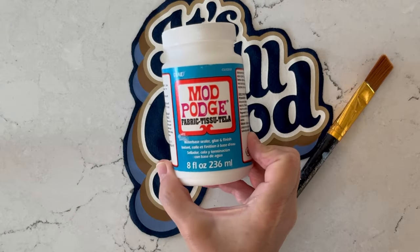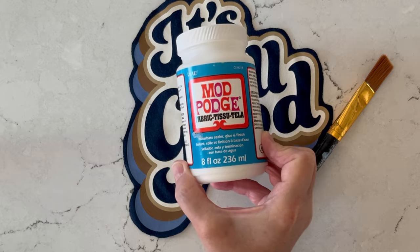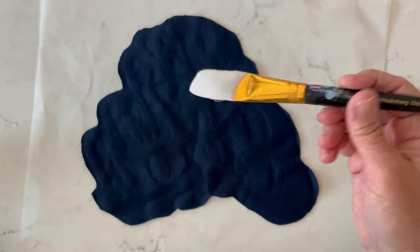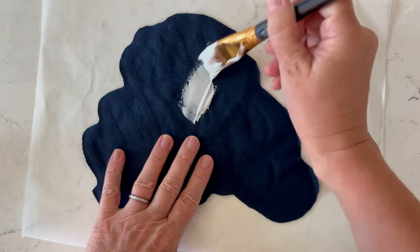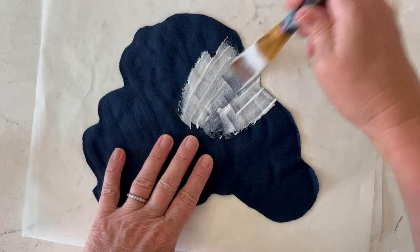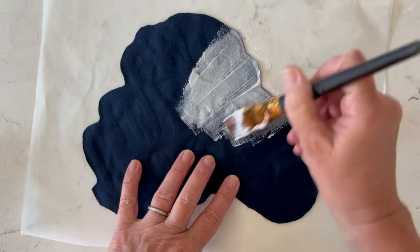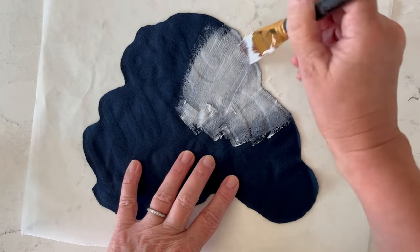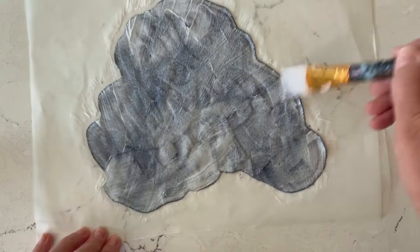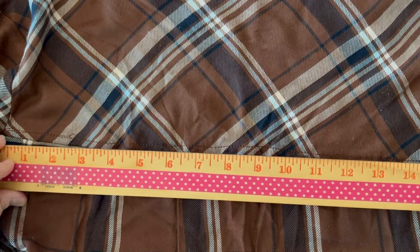To attach our appliqué, we're going to use Fabric Mod Podge — a formula specifically designed to attach fabric to fabric. We'll apply it using a brush to the back of our cutout design. This is a thicker formula, so it goes on very thick and won't soak through, but you'll want to make sure you get all the way to the edges, covering the entire piece with Fabric Mod Podge edge to edge.